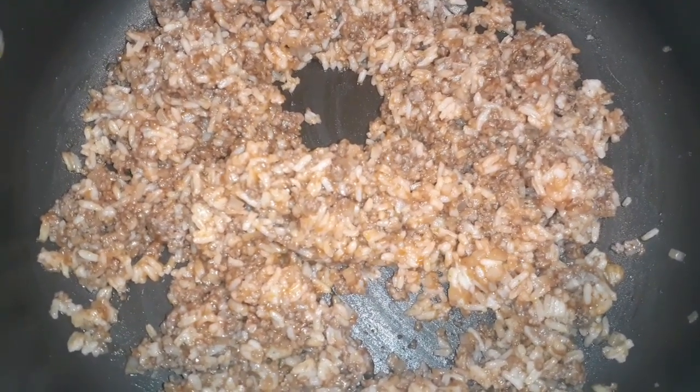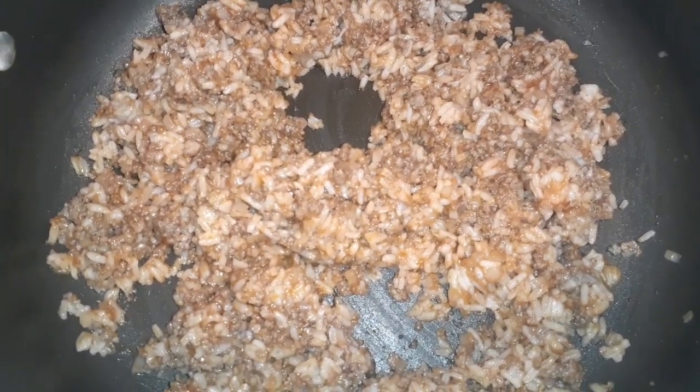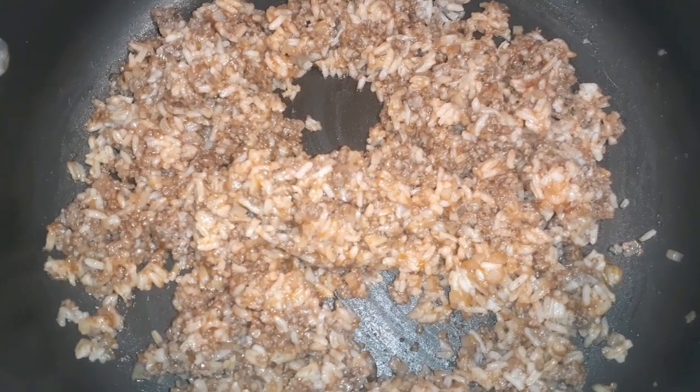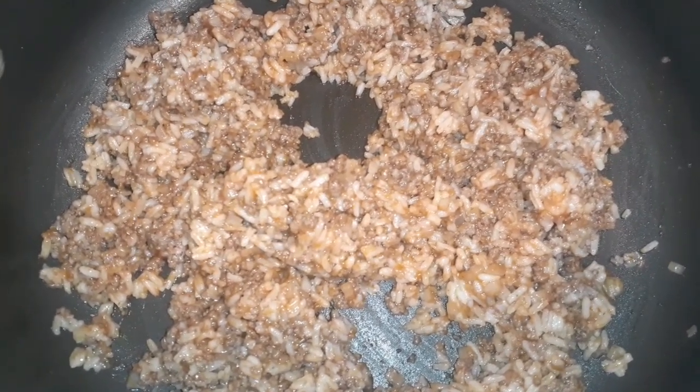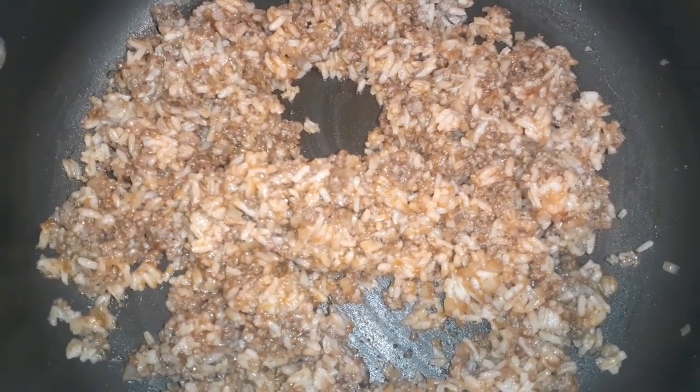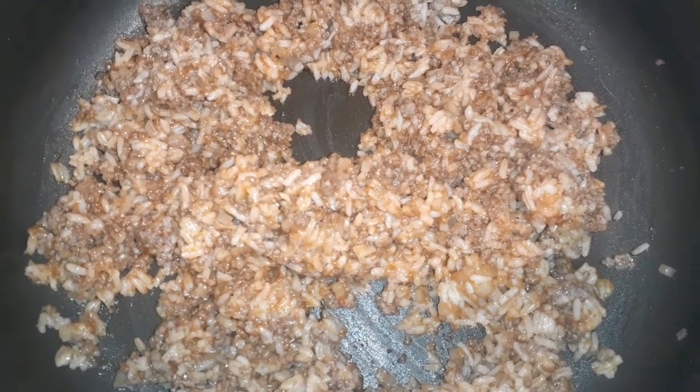Just waiting for the water to come to a complete boil, then the peppers go in and we'll go from there.